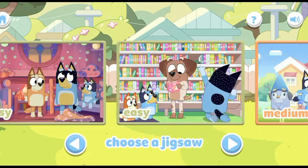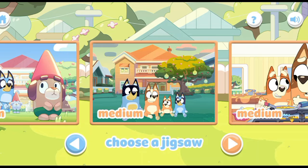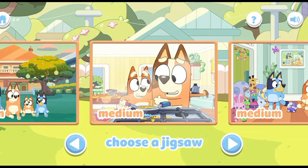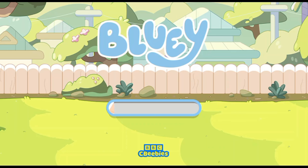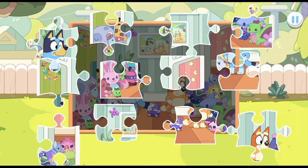Jigsaw Puzzle. Choose the puzzle you want to play. Medium. Drag and drop the puzzle pieces onto the board to create the picture.